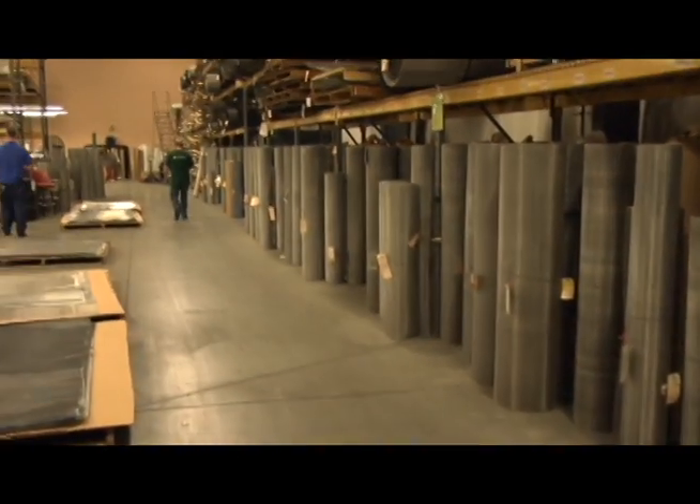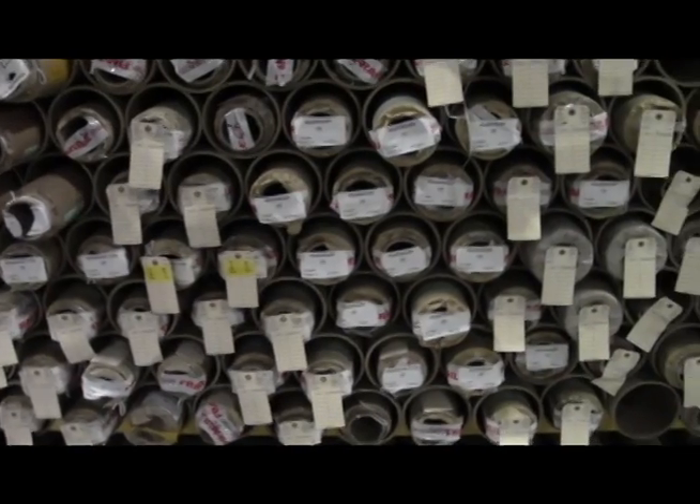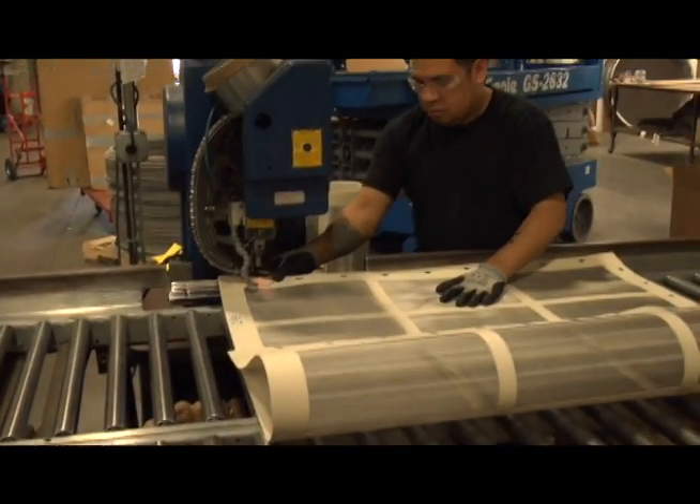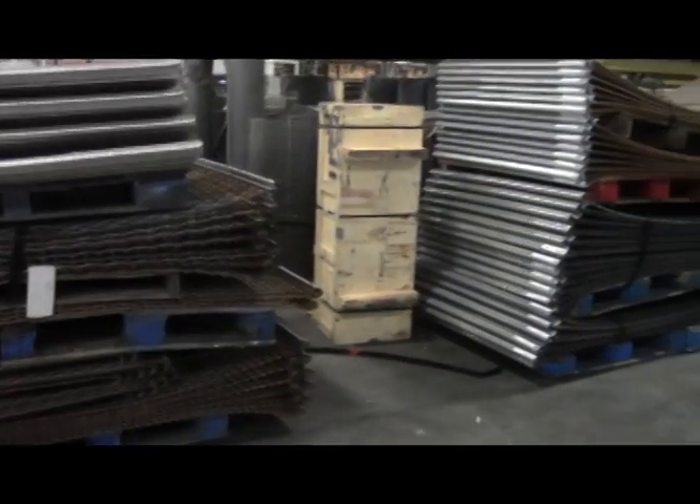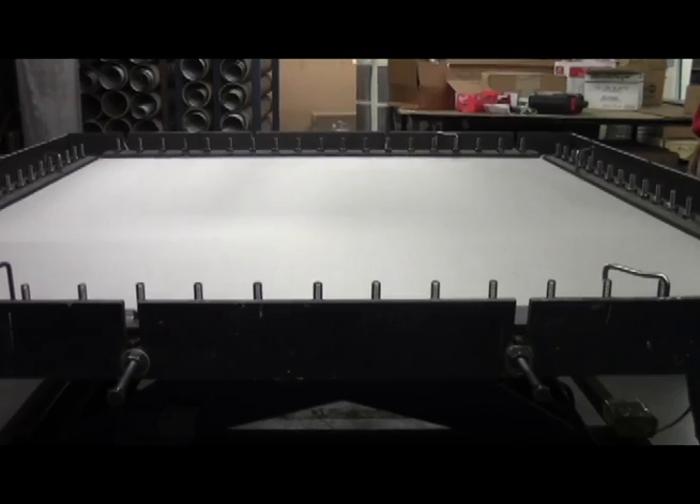Our comprehensive wirecloth inventory is one of the largest in the industry and is available in all meshes, alloys and wire diameters. Our large inventory means quick turnaround of your order and our experienced staff fabricates any type of replacement screen you need.